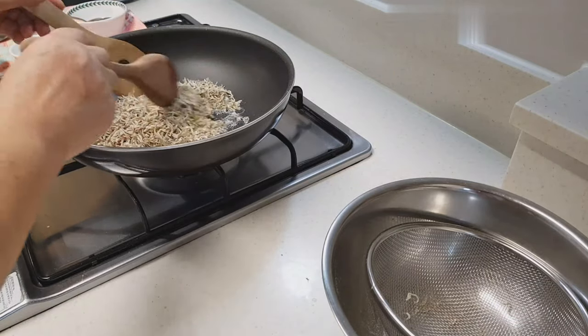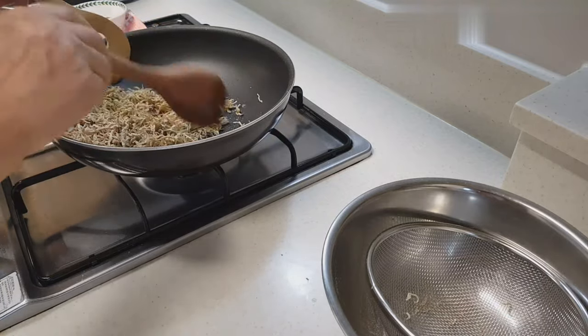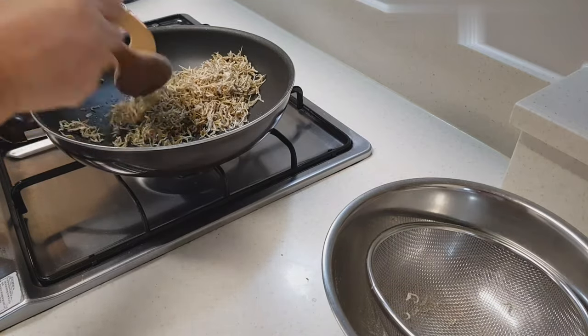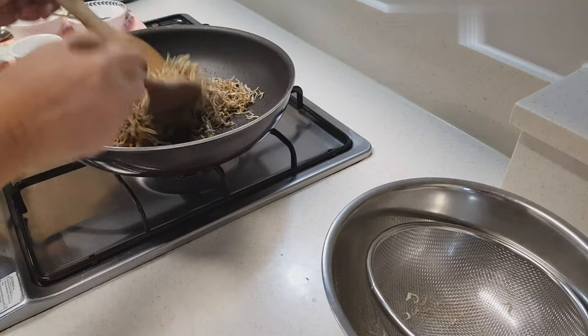So, this is the pan. I had a little bit of a pan. It's very nice. I love this pan but I don't know how to make it. It's just so good to make it.